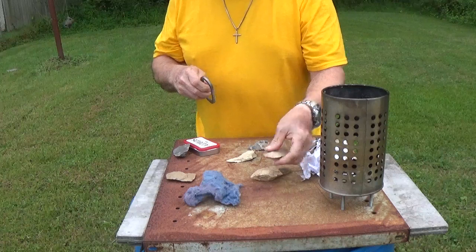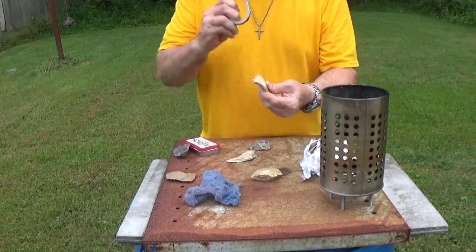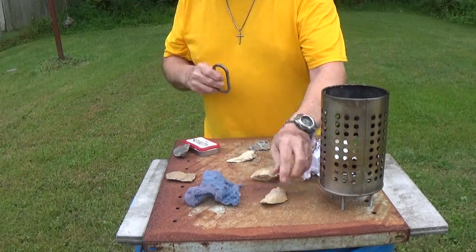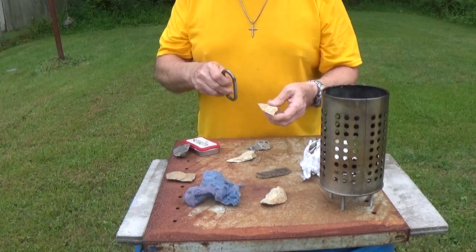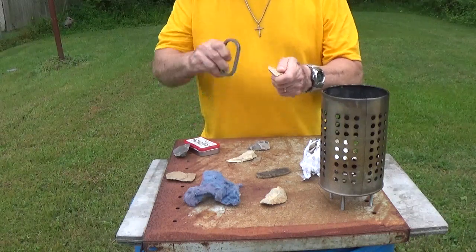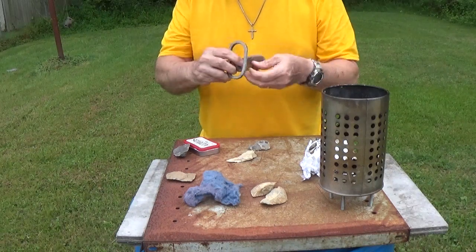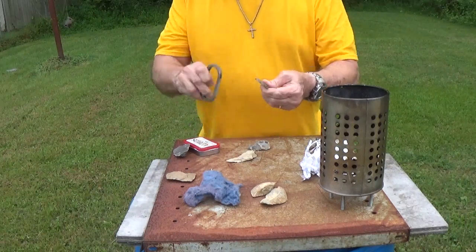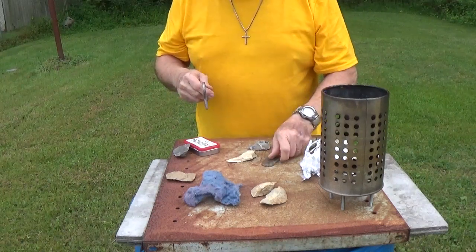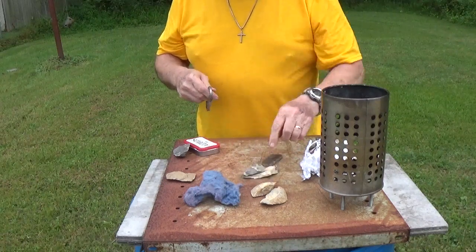I'm going to lay that one to the side and try this piece right here. There's some sparks — not real good, but there are sparks. I may have to sharpen that one a little bit. Sparks there. Let's see how this one works. Oh my — there are some really good sparks off of that one. I think I'm going to start with this one just for fun.